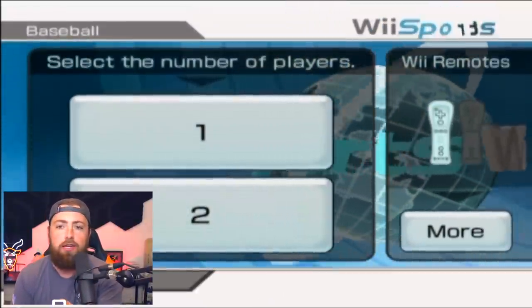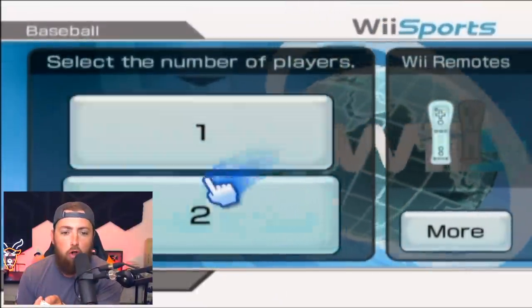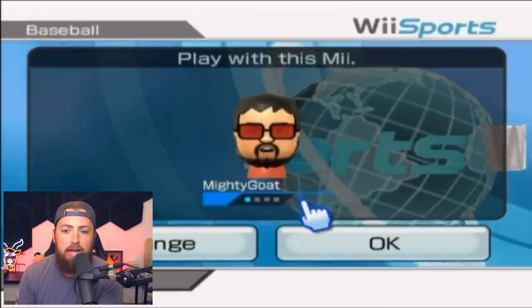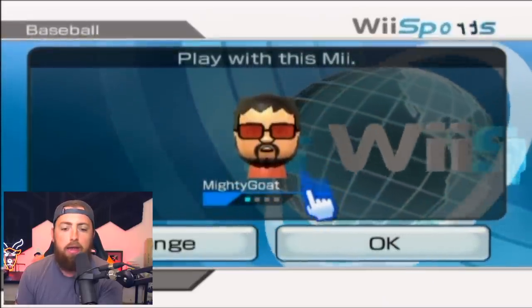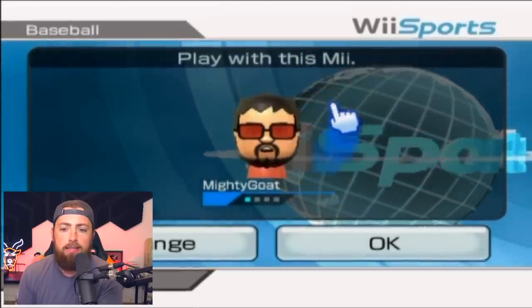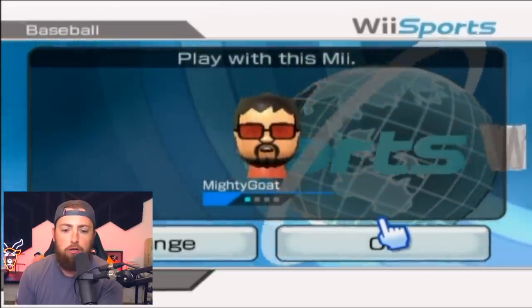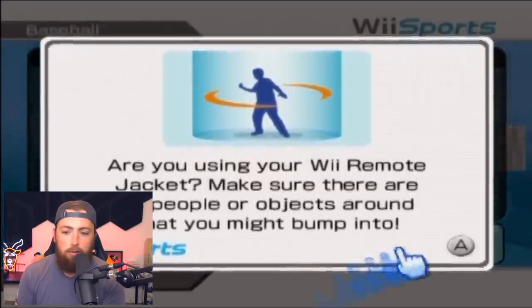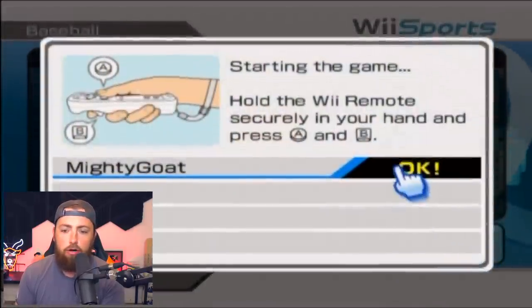I feel so awkward sitting here like this — you guys can see the controller. Obviously one player. I did create a Wii character, or whatever. They're called Miis, I think. There it is, he looks just like me. Are you using your Wii remote jacket? What? No. What is that? Start game, let's go. We're getting right into it.